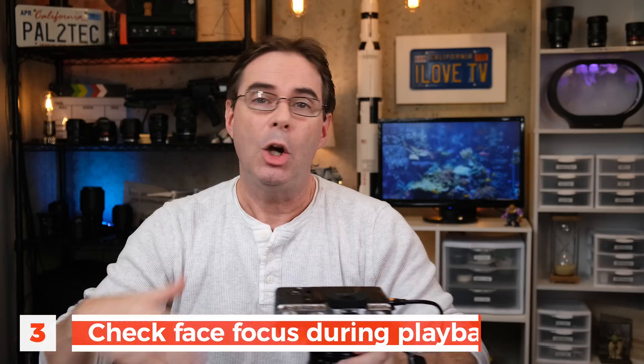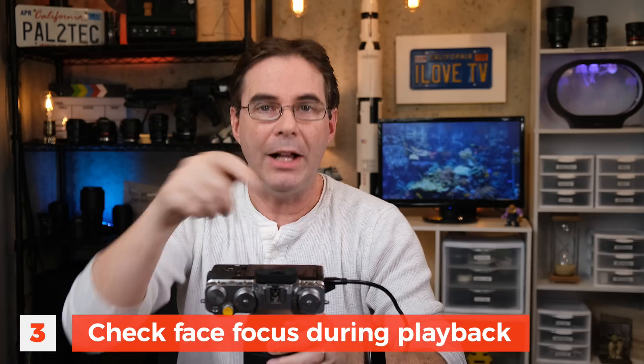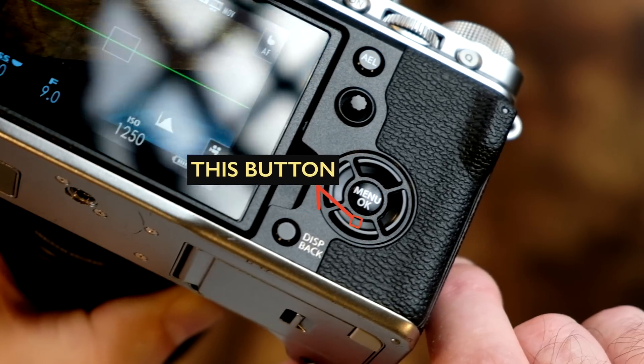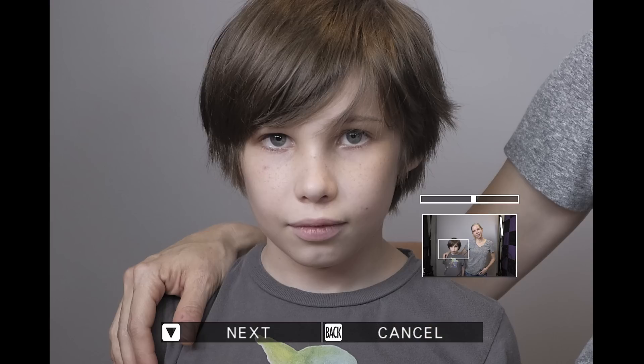Number three, whenever you play back on your LCD screen a shot that you just took, it will show you a label right here if it was successful in detecting a face during the shot. If you press the down button on the selector button pad, it will show you the primary face that it recognized when it took the shot. If you have a group of people, you can also zoom in by pressing it one more time, and jump from face to face by continuing to press the down button. That's a great way to check if all of your faces are in focus.